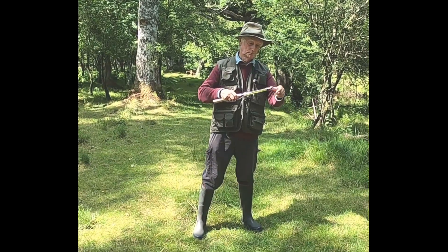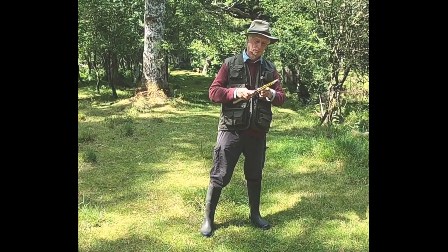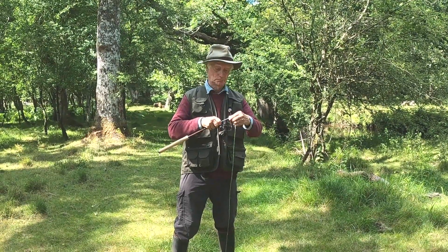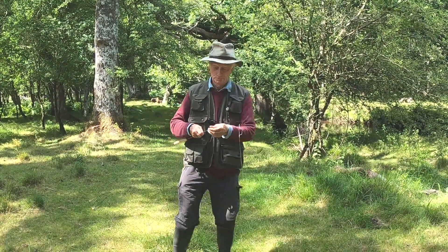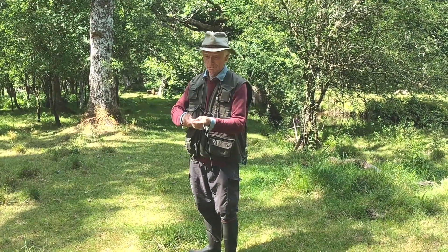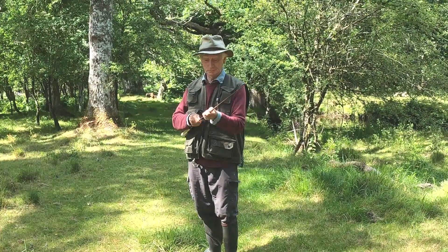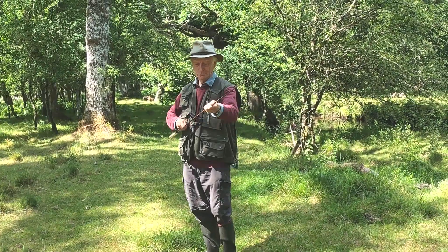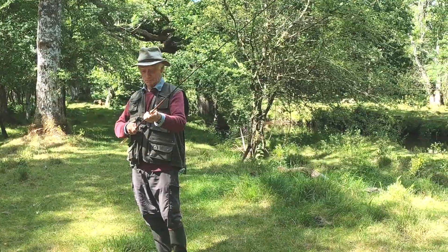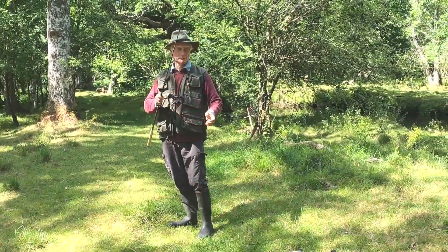The rod is very small and it's telescopic, so it's only sort of about 14 inches long, and there's 10 sections inside it. The end section is very thin indeed, so be careful you don't break it. The line is fixed at the end, that very thin section. As you can see, it's extending this one to 10 feet and there's no reel.